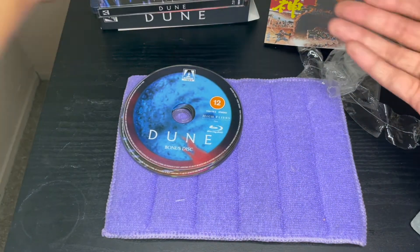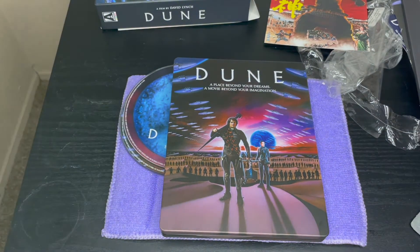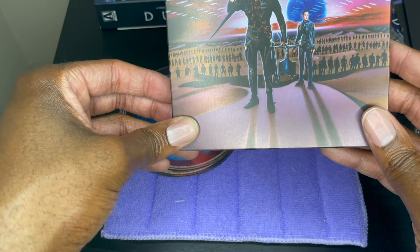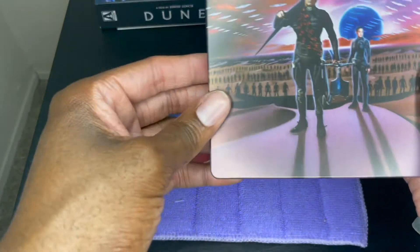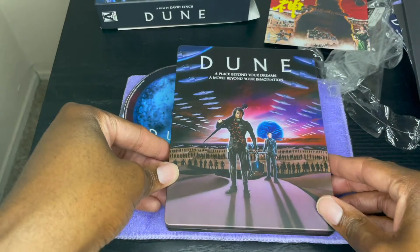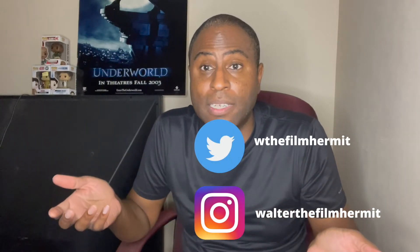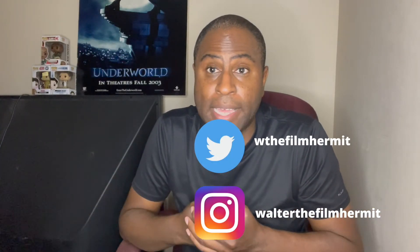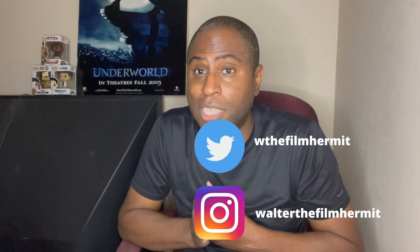I'll show it off one more time. This is a flawless steelbook — I really like it. It's a nice matte finish, or I'd say it's kind of glossy but with a really good matte quality; the paint is solid. So that's my unboxing of David Lynch's Dune. Hopefully you liked this video. Please like, comment, and subscribe — it greatly helps the channel. Thank you so much for watching. Have a great day. Bye.